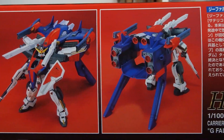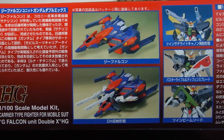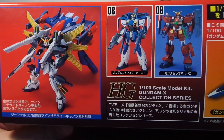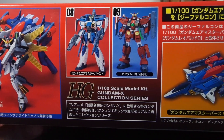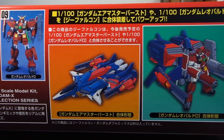The side of the box has the expected studio shots and info on the MS itself and then some info on the model kit. The other side tells us that the Air Master Burst and the Leopard Destroyed are planned for release, and they'll both work with the G Falcon, so you're gonna get more mileage out of this kit.